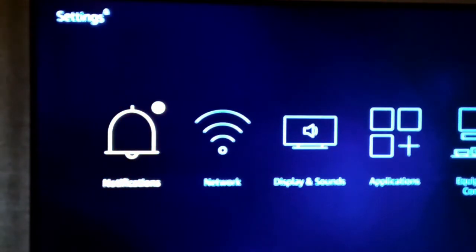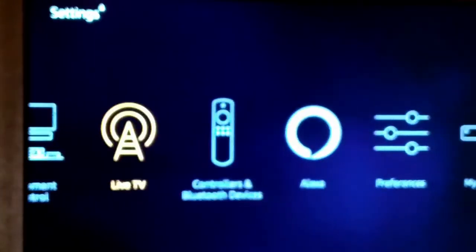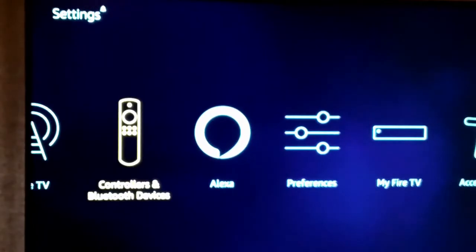You go to Settings, then go over to Controllers and Bluetooth Devices. If you like these quick easy videos with none of the intros, just quick easy videos on how to do things, give me a like and subscribe for other videos.